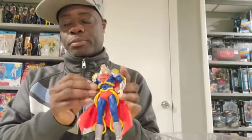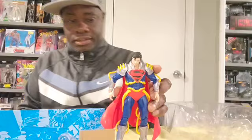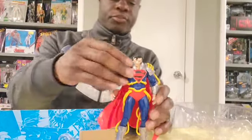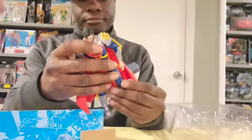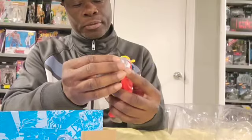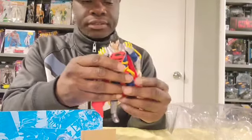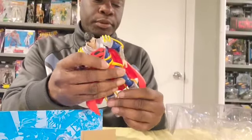Let's take a look at Superboy Prime. We all know the story — Superboy Prime, basically a Superman clone who went back and went crazy. But I love the figure, I love the piping, I love the armor, I love the 'you talking to me' face. Superboy Prime is pretty sick.